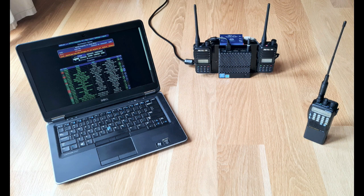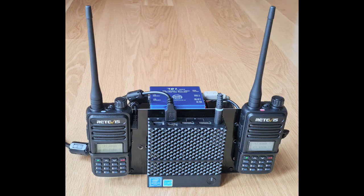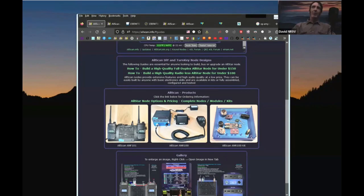For each radio in the shootout, I'll do a short test transmission, which will then be echoed back from the node using parrot mode. This allows the audio of both the radio's mic and speaker to be heard, giving a general idea of how the radio sounds for use with AllStar.